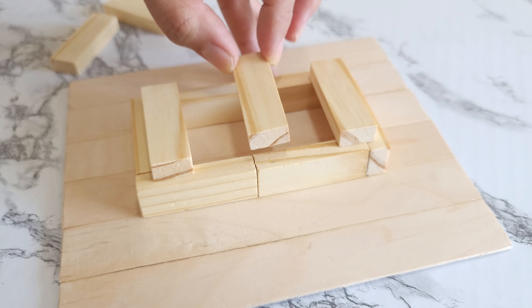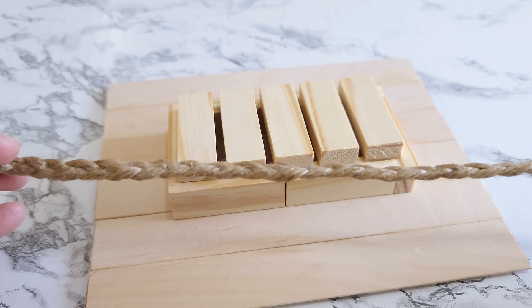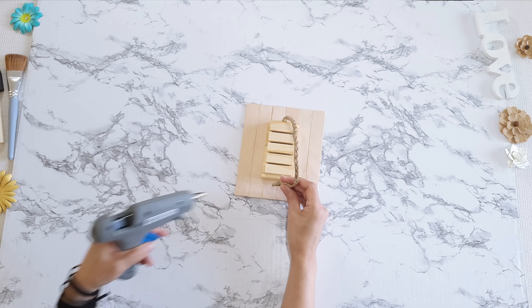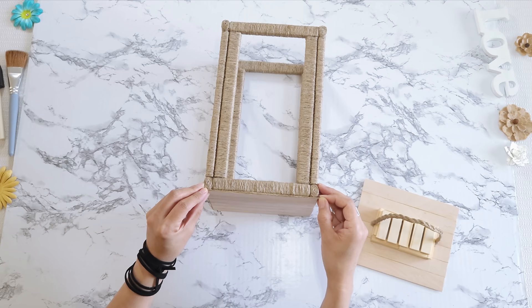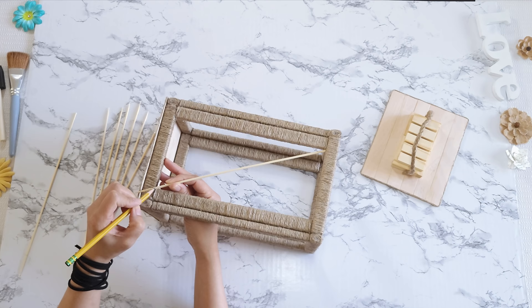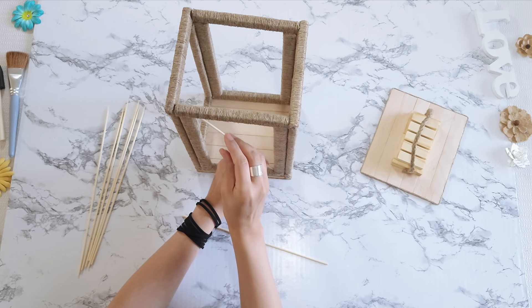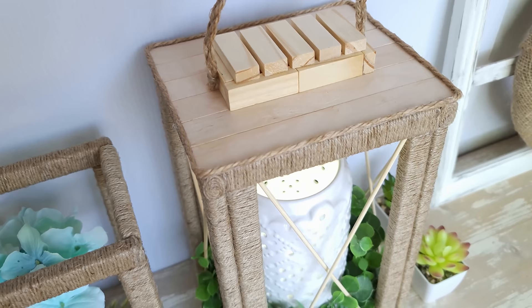On top of that I glue five blocks, making sure they are evenly spaced out. For the handle, I braid jute cord — you can also use jute rope — and secure that to the size of the rectangle with hot glue. Then I hot glue jute cord all around the bottom base as well as the lid for that finishing touch. I take bamboo skewers, measure them diagonally, then cut and hot glue them in place to make an X. And we're done! How beautiful this turned out — I absolutely love this piece.